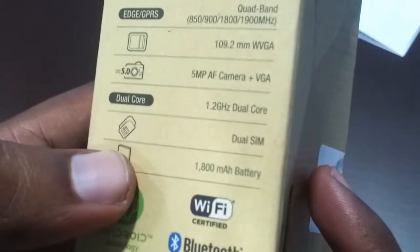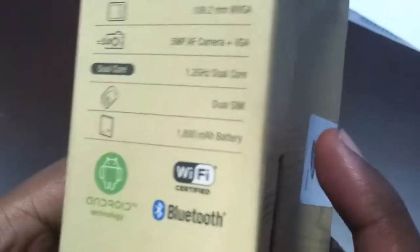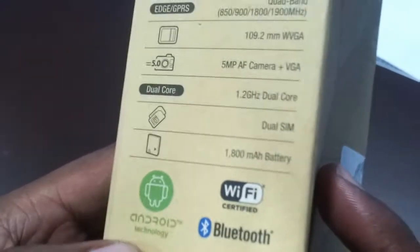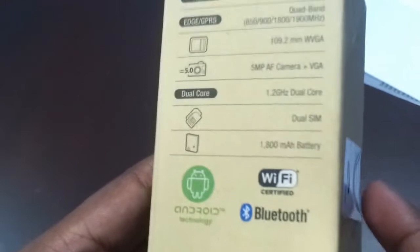This phone is powered by a 1.2 GHz dual-core processor. One of the attractive features is that it's a dual SIM phone, supported by a 1800 mAh battery. It's Wi-Fi certified, has Bluetooth, and runs the latest Android — Jelly Bean OS. The color of the phone is white.